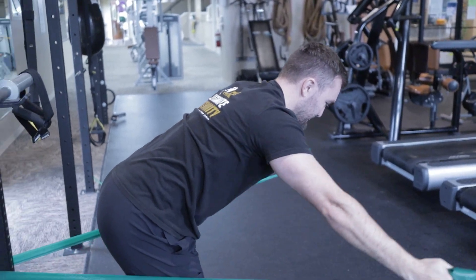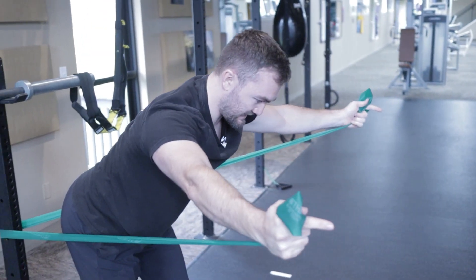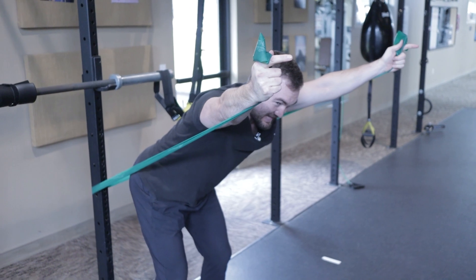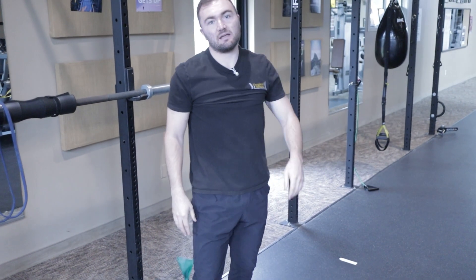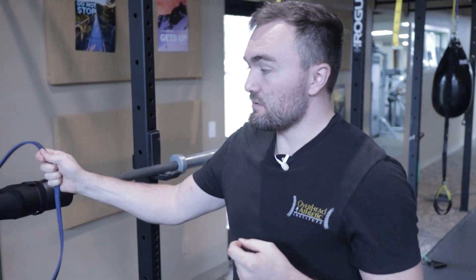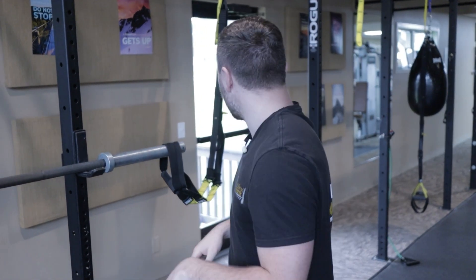Keep your back flat, reach out, shoulder blades pinned, tucking them down as you do the exercise. Elbows stay locked. Do about 20 repetitions — if you're pretty weak, you'll need to rest at some point. Once you complete that, you can move to a thicker band or stay with the light band.